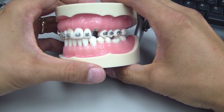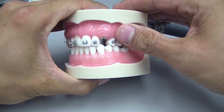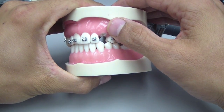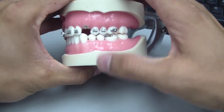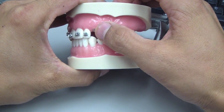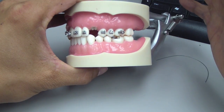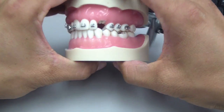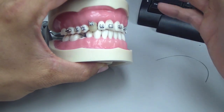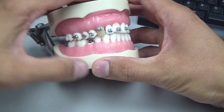Hey folks, Ashley here, allthingsensury.com. We're going to continue in this video series regarding extrusion or forced eruption of fractured teeth or heavily restored teeth at the gingival margin and for whatever reason you elect to extrude this tooth. There are a number of indications — I have a PDF of a lecture attached in the description of this video.